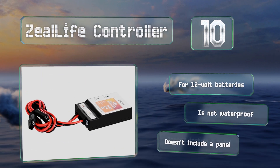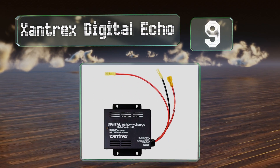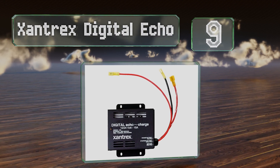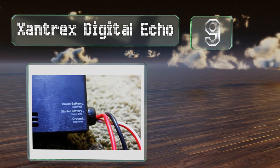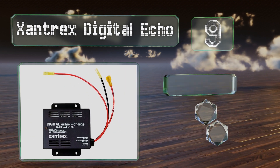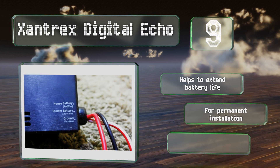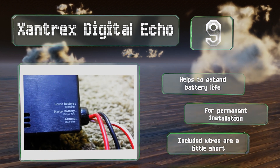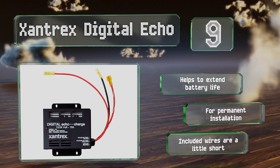At number nine, a good choice for campers and motorhomes, the durable Xantrex Digital Echo can handle up to 15 amps. It has built-in thermal and overcurrent protection, and the compact design makes it easy to mount anywhere. It helps to extend battery life and is suitable for permanent installation, but the included wires are a little short.